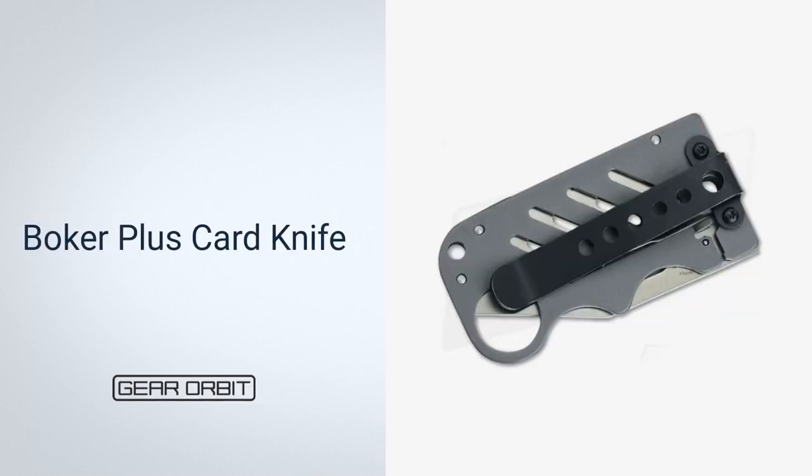Next, Boker Plus Card Knife. This is one of Boker's best EDC knives, and it deserves a place in your wallet. This credit card-sized blade is two and a half inches long, with a titanium-lined handle that folds up. You can get a wallet knife with a removable pocket clip, a sturdy frame lock, and familiar handling.